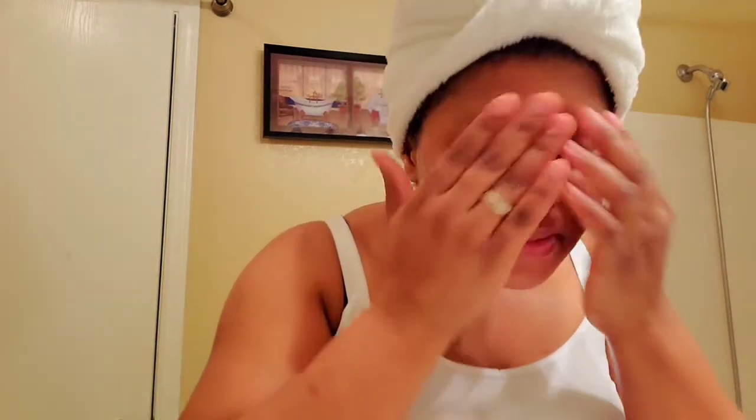You can see how much brighter my face looks now. My face feels so soft and smooth. Even after washing off all of that scrub, my face still feels moisturized. You can just leave it on like that, or you can go ahead and still apply a little bit of moisturizer.